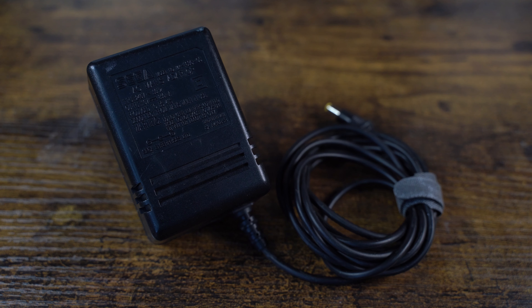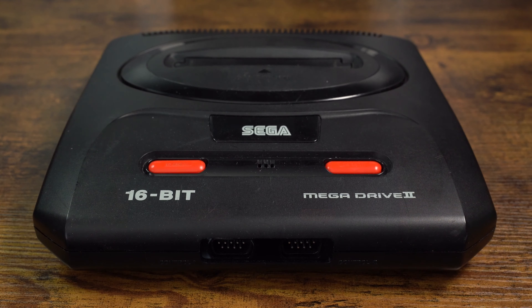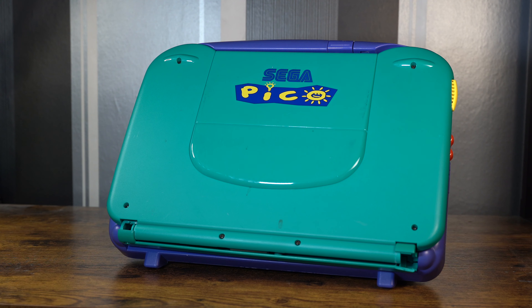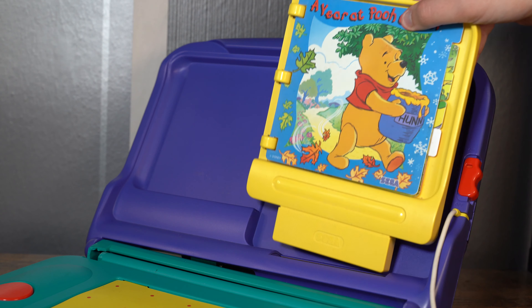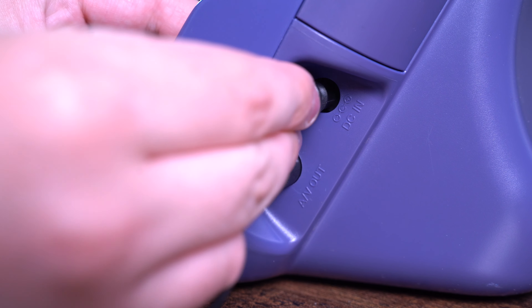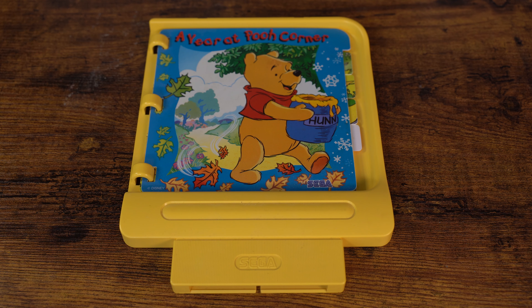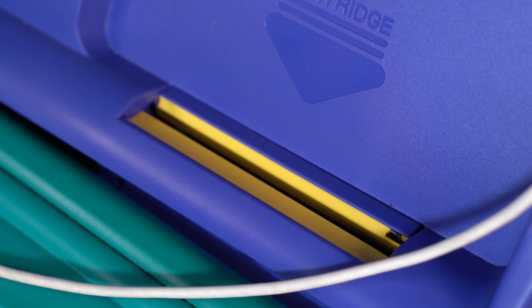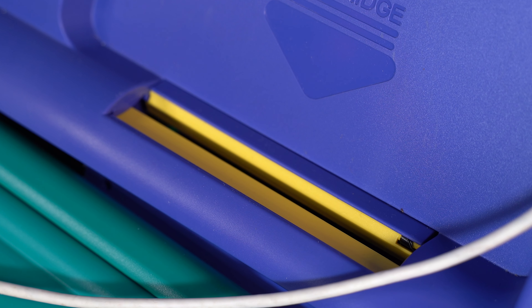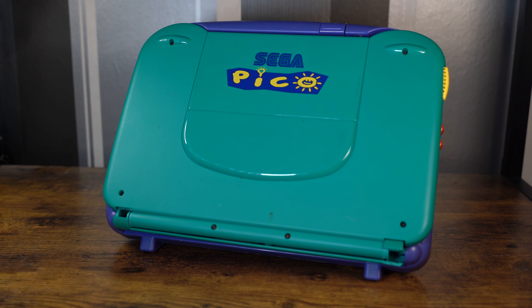The Sega Pico uses the same power and composite video cables used on the Sega Mega Drive 2. To test if the device works we're going to use this Storyware cartridge. So let's insert the cartridge and plug both cables in and power on the device. As you can see nothing displays on the screen, so it's either the cartridge or the cartridge slot which is having an issue, but we will not know until we actually do the teardown. So without further ado let's begin the repair and restoration.